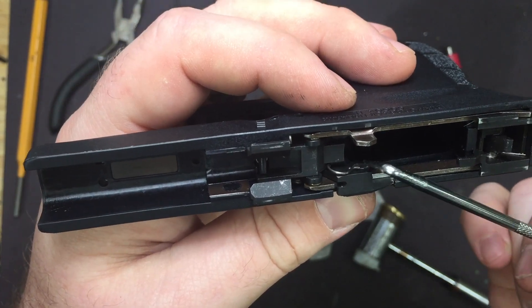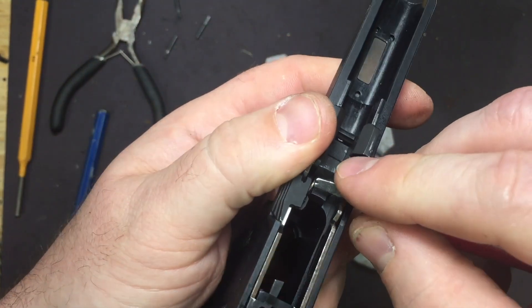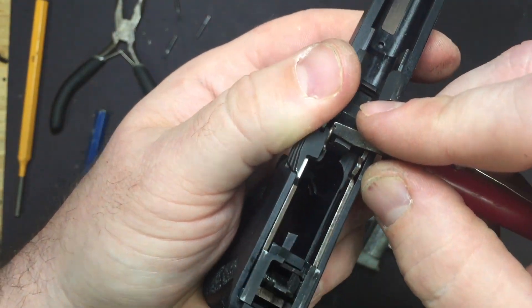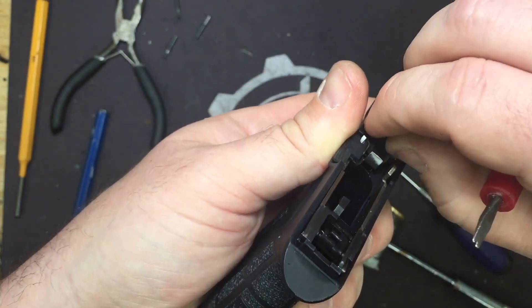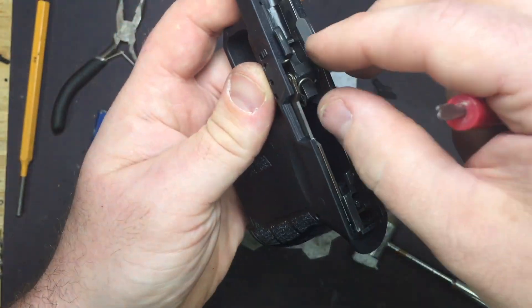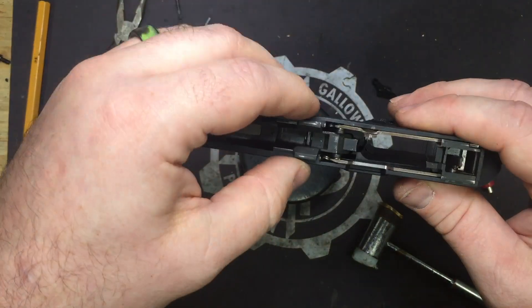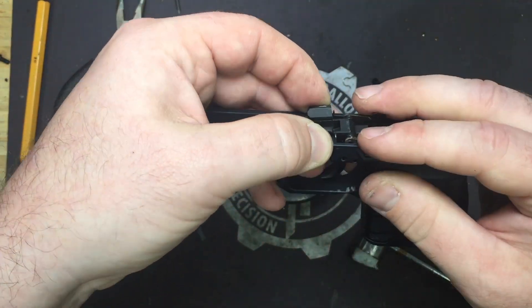Before we go pulling this thing apart, the spring for the slide lock rests underneath the locking block and comes up at an angle and latches in. That's the first thing we're going to want to disconnect, because when you pull it up the whole locking block comes with it. Go ahead and pull your slide lock and spring out.